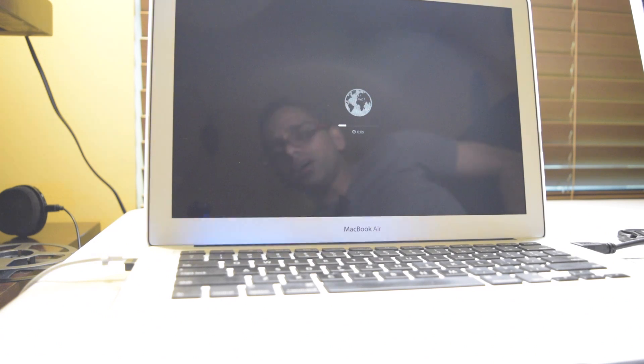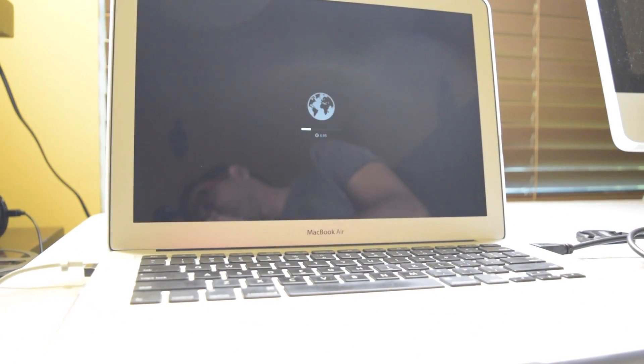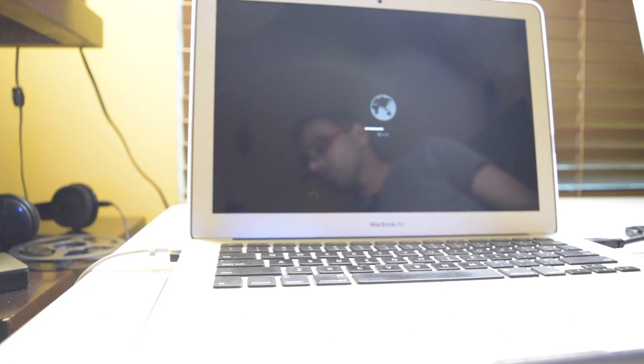After pressing Command, Option, Shift, and R together, we turn on the computer. We can see it's showing the internet recovery option, showing how long it's going to take to start. With that command we are able to install the oldest updated OS available on the internet on that SSD.